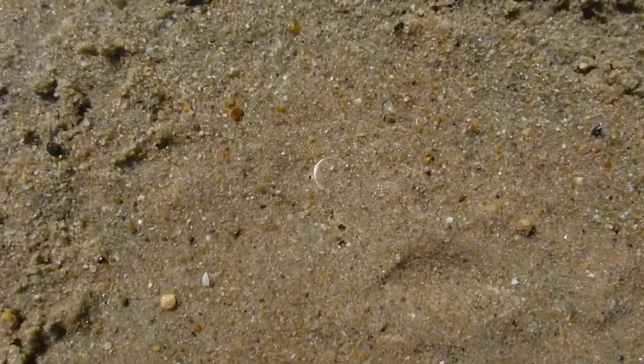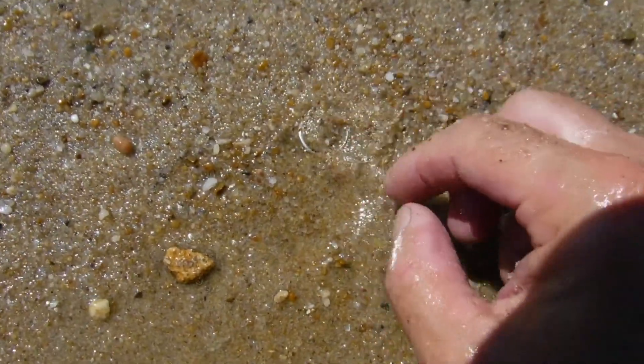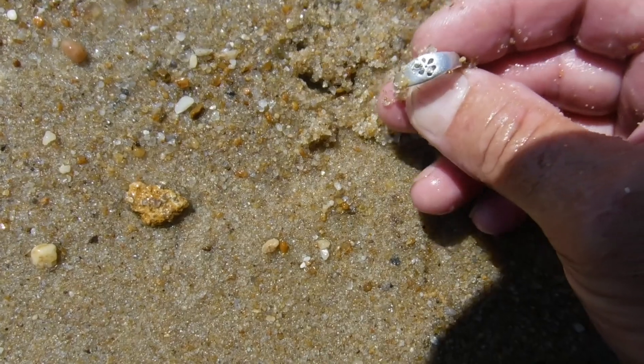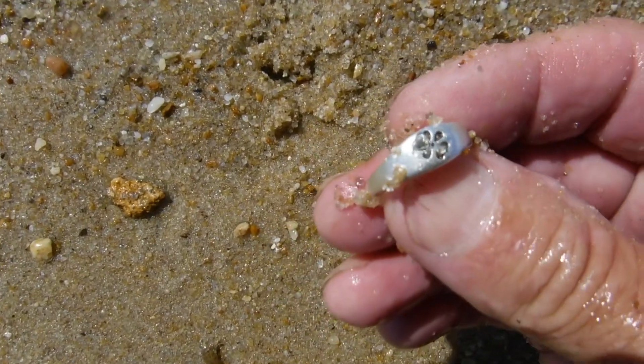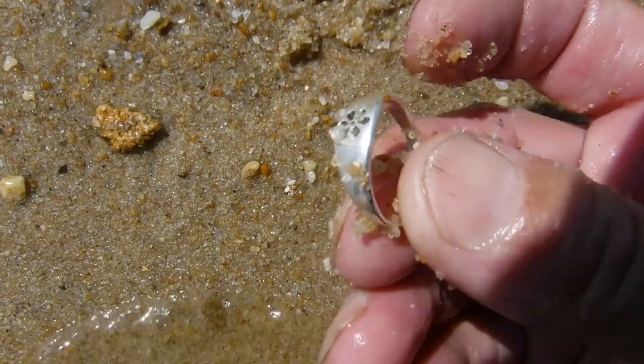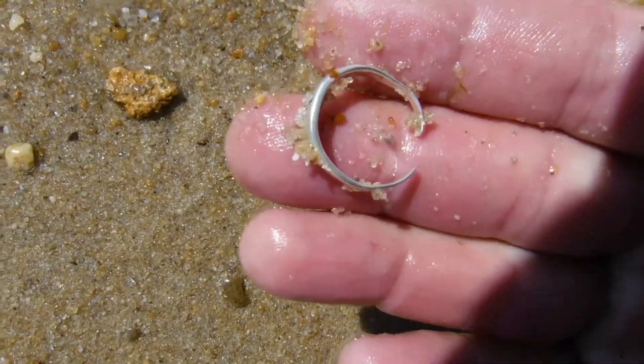Alright, I think we might have our first ring — check it out. Alright, we're right here in the water. We've got to wash it out, but it's definitely silver looking. Oh yeah, that's a ring. It's a toe ring, I think. It's definitely got a design on it — a flower or something, I think. That's cool. Got our first ring of the day. I guarantee that's probably silver too.